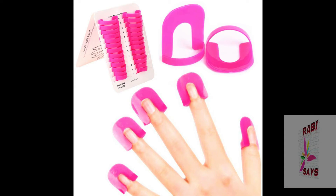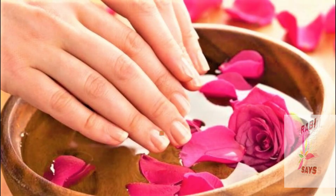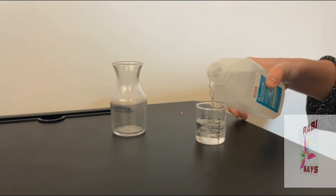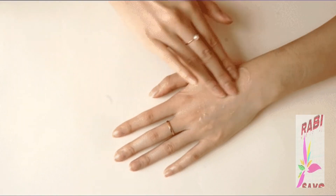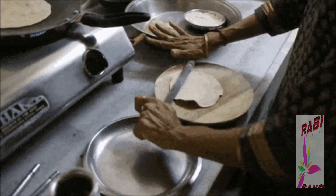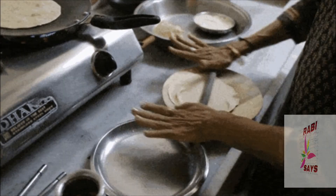Take 2 cups of rose water and add 1 cup of glycerin. After mixing them together, put the mixture into a spray bottle. You can easily spray it on your hands and apply it every time you wash your hands, do laundry, or other chores.